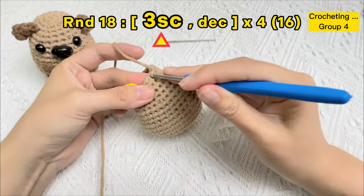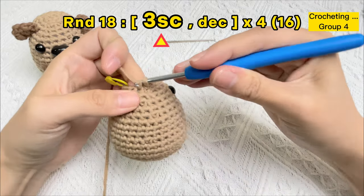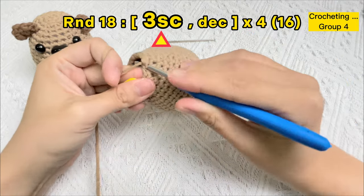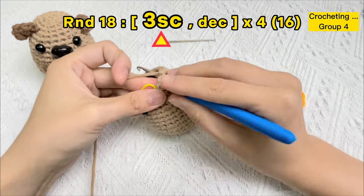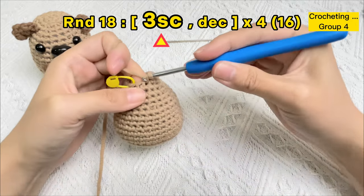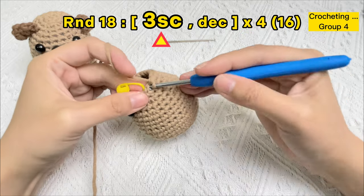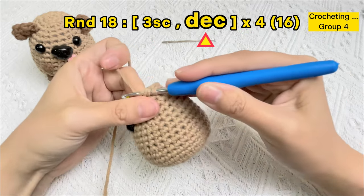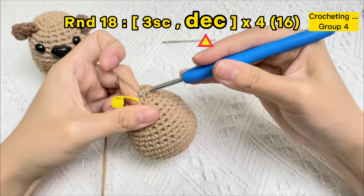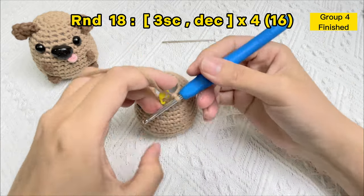Group three finished. Next stitch hole: one sc stitch, two sc stitches, three sc stitches. Insert hook under the front loops of the next two stitches for one invisible decrease stitch. Group four finished.